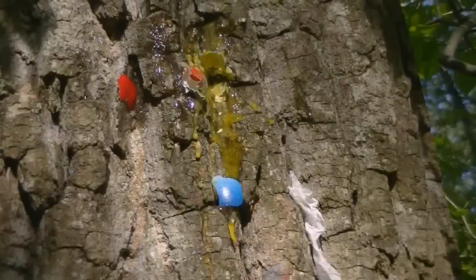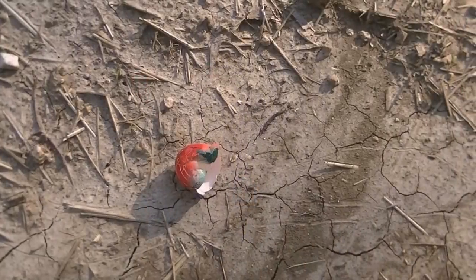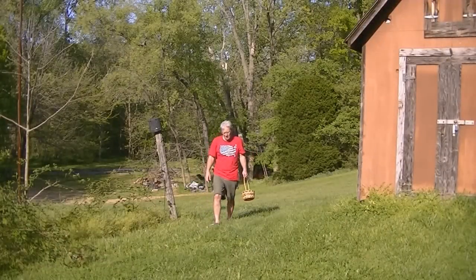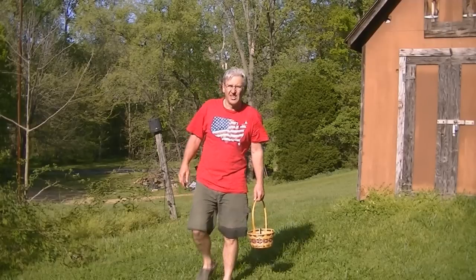There's one in the water. Check it out. We should have hard-boiled them, you think? Oh, this one didn't make it. Here's the other half over here. They can find it though. They're hitting pretty good, but they'll have a hard time finding them. Some of them are busted. Should have hard-boiled them.